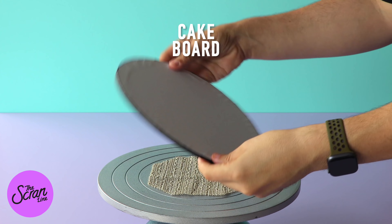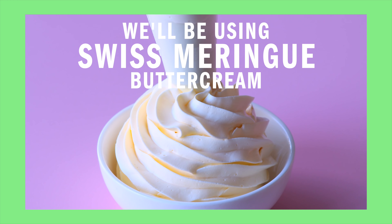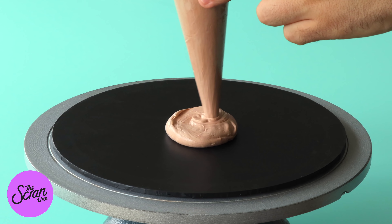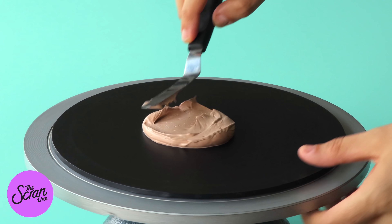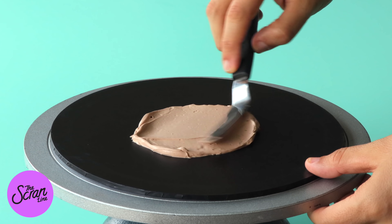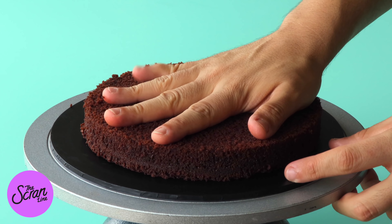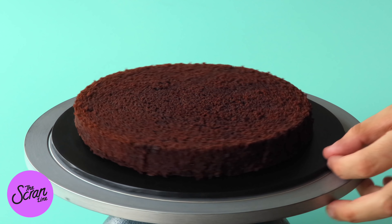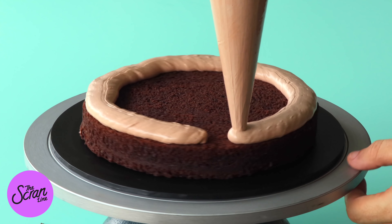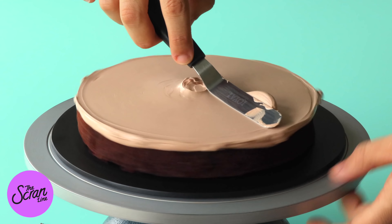We are going to begin by adding a little dab of buttercream — I'm using my chocolate Swiss meringue buttercream frosting. We're going to add a dab of frosting on top and spread it using an offset spatula. I use offset spatulas a lot when making cakes because your hands don't get in the way when spreading frosting around. You're going to add your first layer of cake on top, press it down firmly, and then pipe a ring of frosting around the top of that cake, fill it, and spread it nice and evenly.